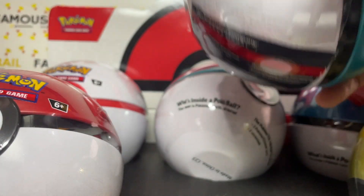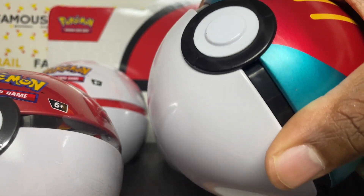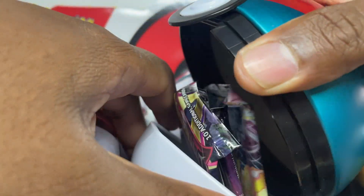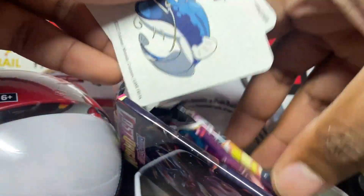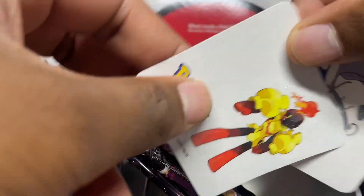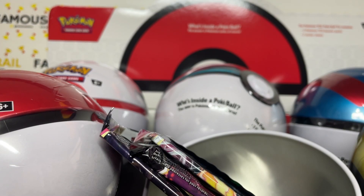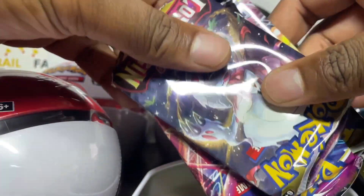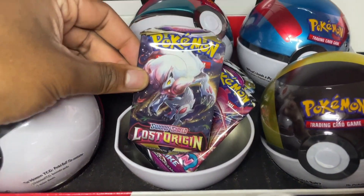Let's get into opening these up! Opening the first tin now - let's see what the packs are going to be. First off, let's see what the stickers are. We got Dondozo and an Armarouge - so you got those two new Gen 9 Pokemon there.